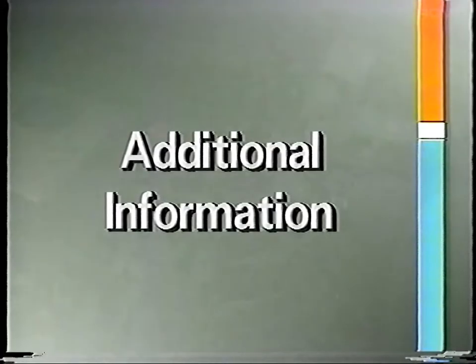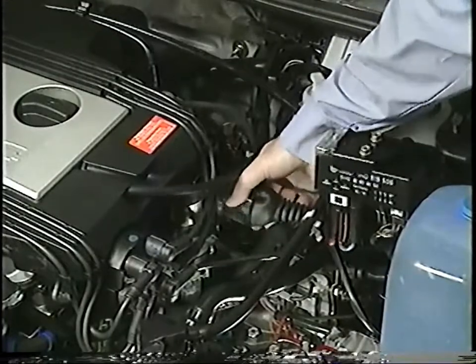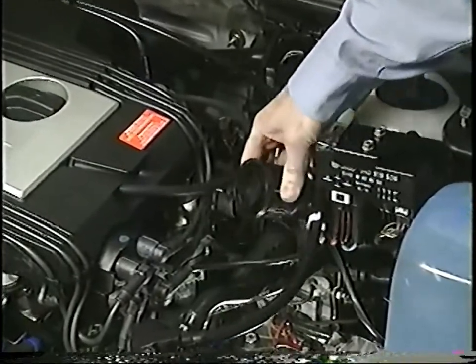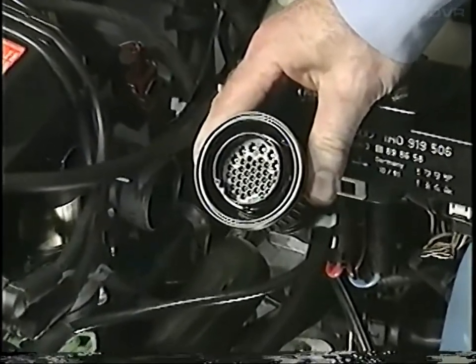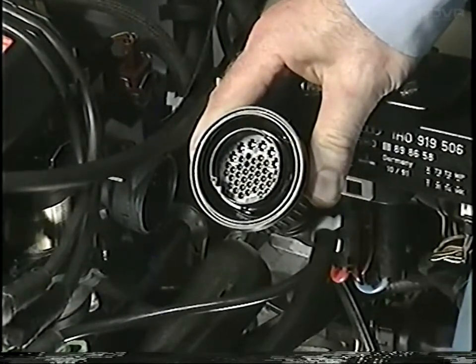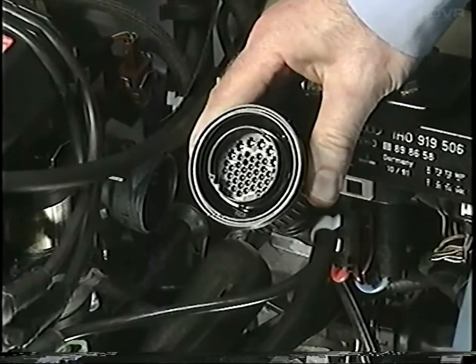A centralized electrical connector is used for the VR6 engine to simplify assembly during vehicle production. The engine's components are wired through this central connector instead of using numerous other smaller connectors.